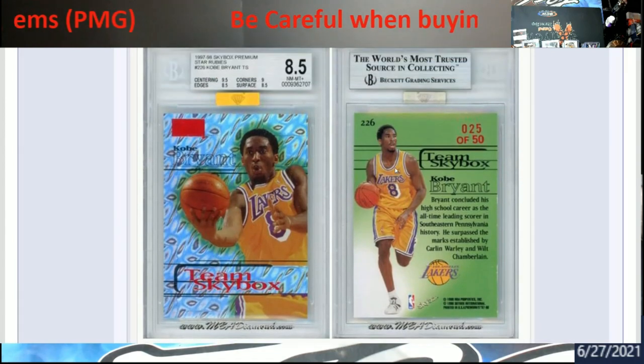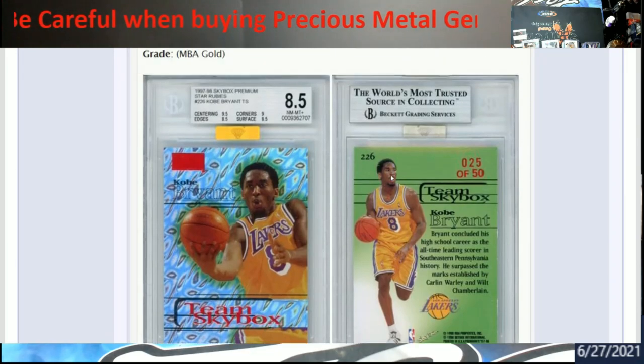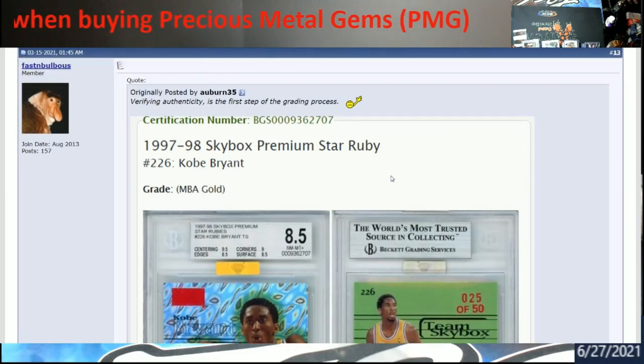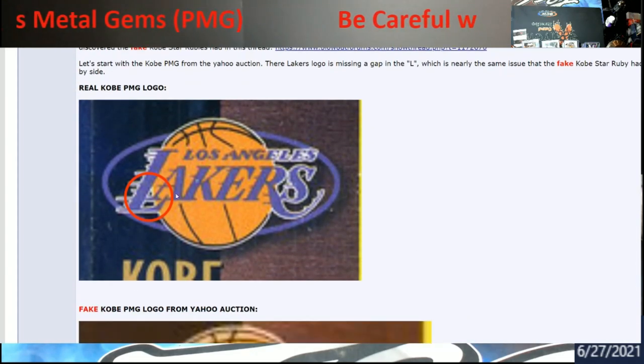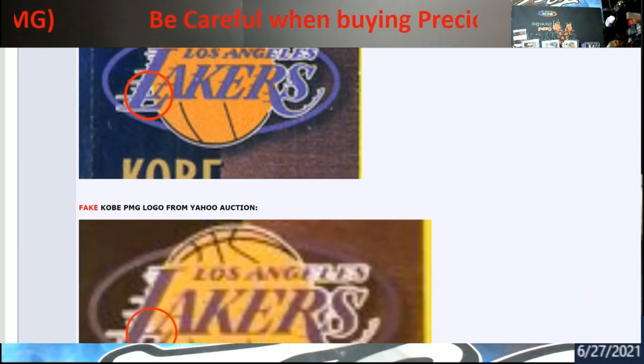There are guys out there who are huge PMG collectors and can tell a fake right off the bat just from pictures — not because they want to snipe it from you, but because they know this has been going on for a while and new fakes are coming out of Asia. So let me show you: this is on a Kobe card. Look at the Lakers symbol — what do you notice? It's kind of hard to figure out at first, but right in here is where the fake shows itself.